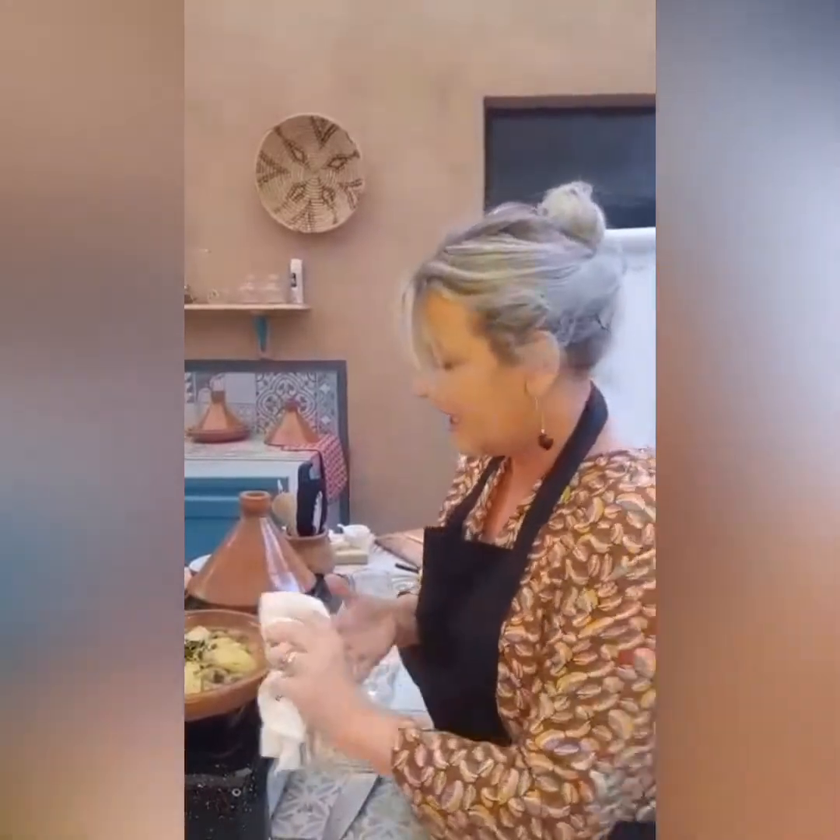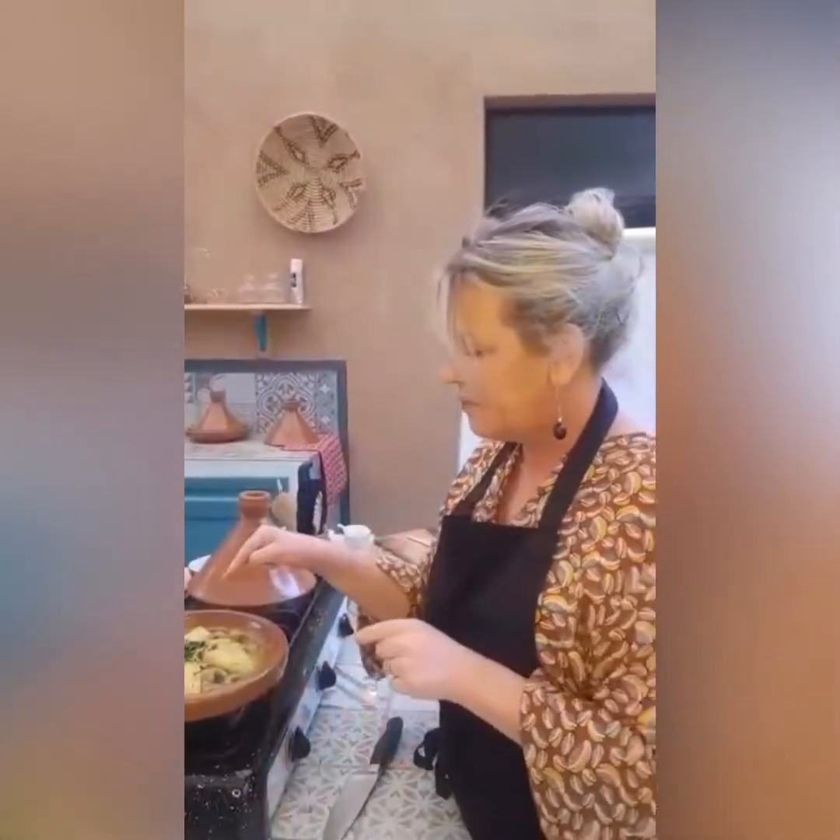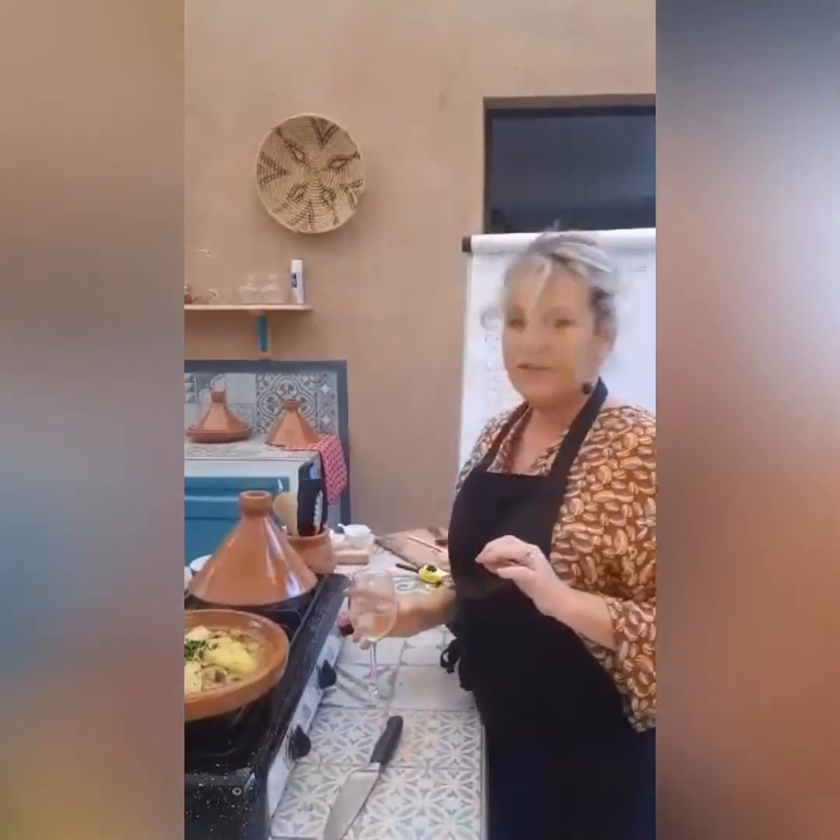Here we have it — chicken with preserved lemons, potatoes, and olives. I've got myself a little glass of Gris de Gris. Moroccan wine is really good, and it's 6:30 here so I'm sure it must be 1 o'clock somewhere — cheers everybody! Adam, I hope you enjoyed the cookery lesson, and I hope everybody else did too. I really enjoyed doing this, thanks for joining me. Bye!